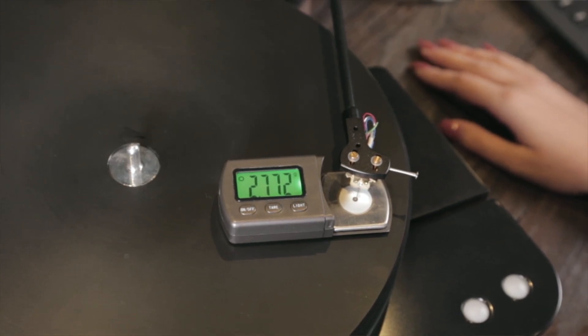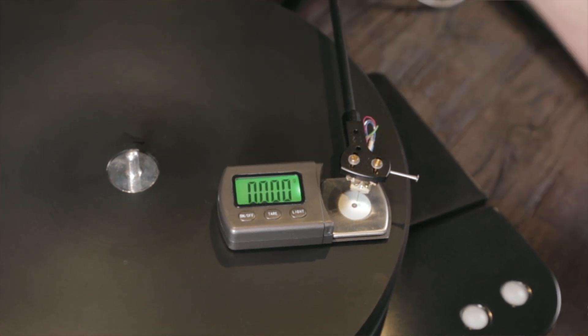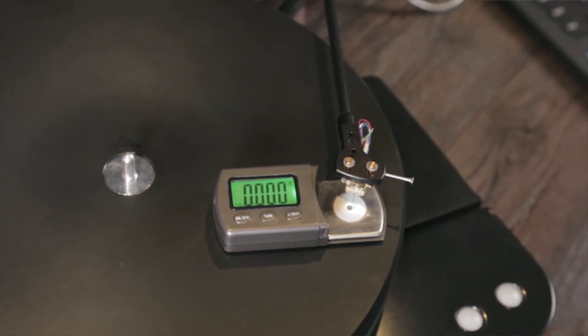In the owner's manual of every phono cartridge is a vertical tracking force range in grams. They usually range between 1.8 grams to 2.2 grams, but some cartridges can track as low as 1.4 grams and others as high as 3 grams. Nearly all manufacturers will tell you to track within this range, but what they won't tell you is the exact optimal number to use.